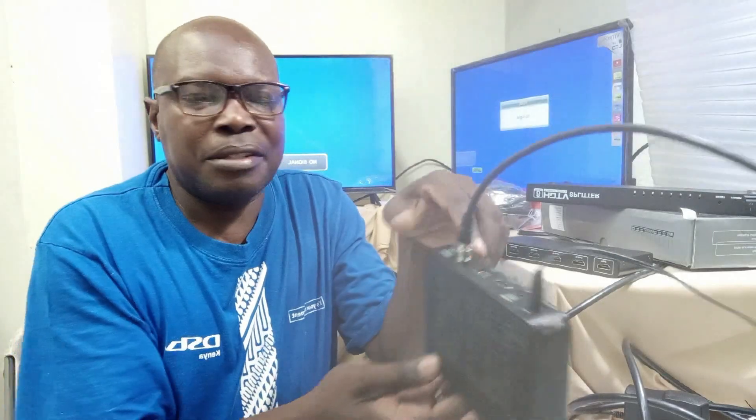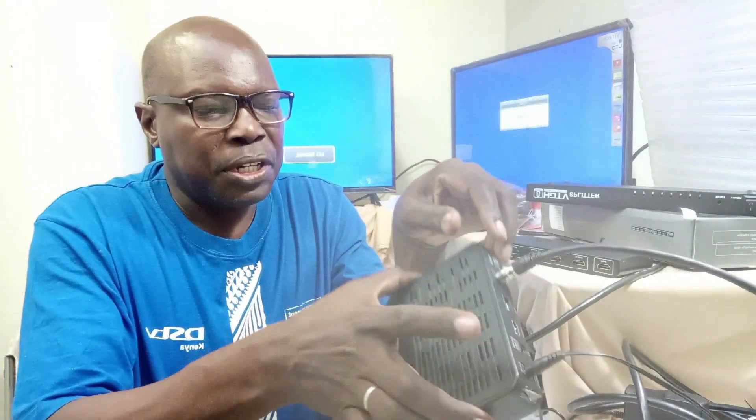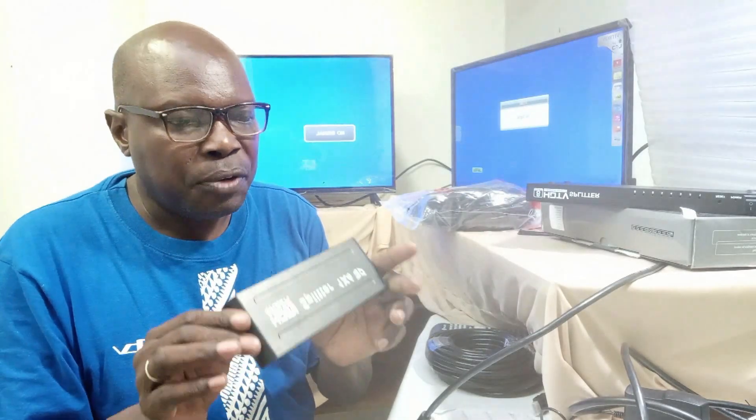I am going to show you how to spread an HDMI signal. Now, when you have your signal coming from a single source, like this decoder here, and you want to spread it into multiple screens, maybe two TVs like this, then you need a device that is capable of spreading the signal without distorting the original quality of the video and also the original quality of your audio.